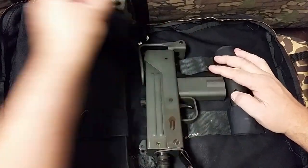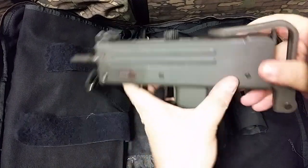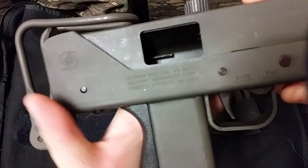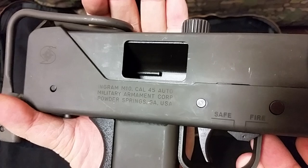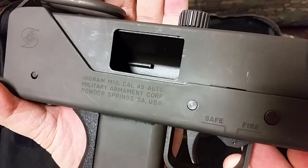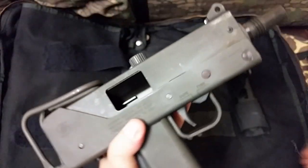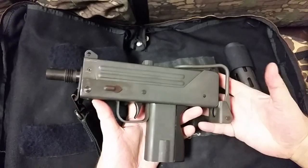It's in this awesome case. Look at that thing — a thing of beauty. Let's take a look over here. First off, look at those markings. Ingram, nice. M10, .45 auto, Military Armament Corporation, Powder Springs, Georgia. This is the real deal.